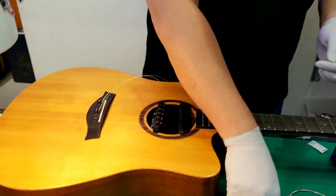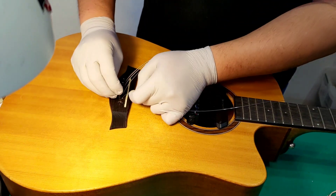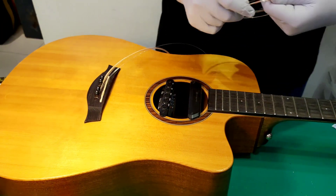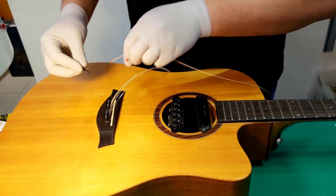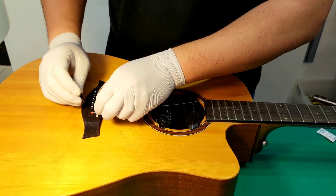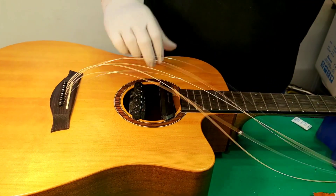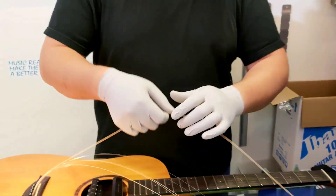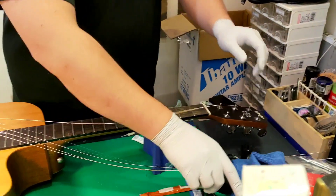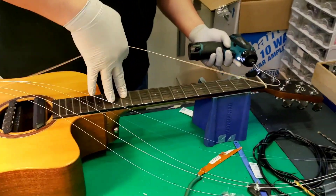This is very easy for us to change the string — all we have to do is put it in like this. I really didn't know how to change it. When my string was broken I was so stressed. I visited the store at 7 PM in the evening but the store was already closed. You can check the opening hours on their Facebook page.